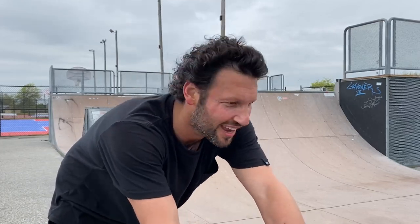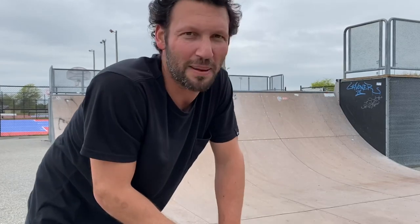Just gotta flick a little bit harder. After you try a trick for like a half hour, your legs start getting a little weak, like jello. Sometimes you don't give your best try, but you just gotta power through it.